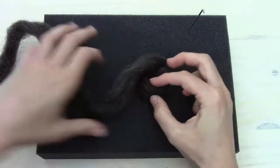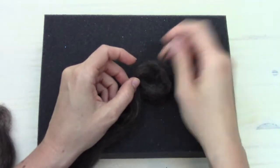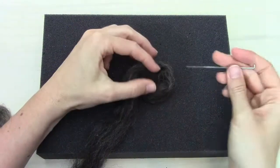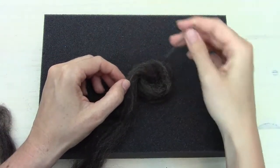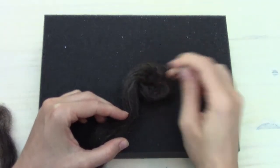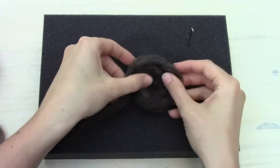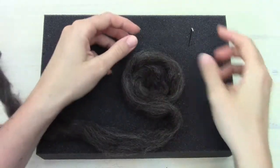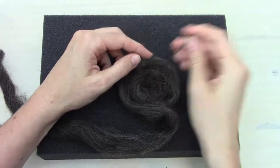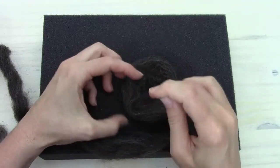Now we're just going to keep spiraling the roving around. Once I get it around once, I take the needle and poke — catching some of the outer fibers at an angle towards the center so they attach to the layer inside. Then we just keep going around so the circle keeps getting bigger, doing the same thing each time we add a layer.